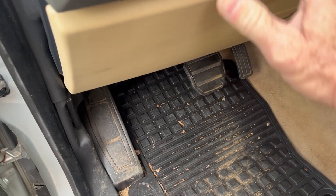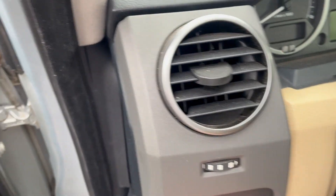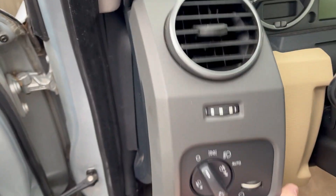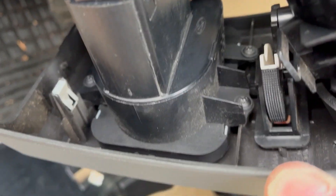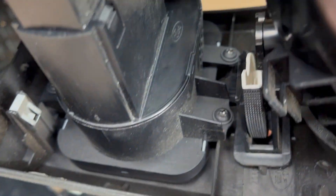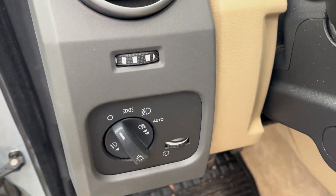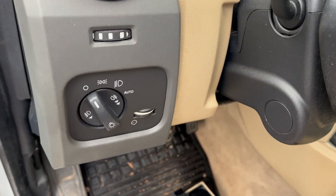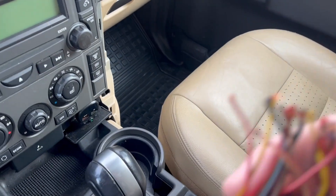What you need to do is just pop this top off — it comes straight off — then lift it off, unplug it. There are just some T20 screws, and you can swap out this switch for the one with auto headlights. But it won't work — there's more to do.